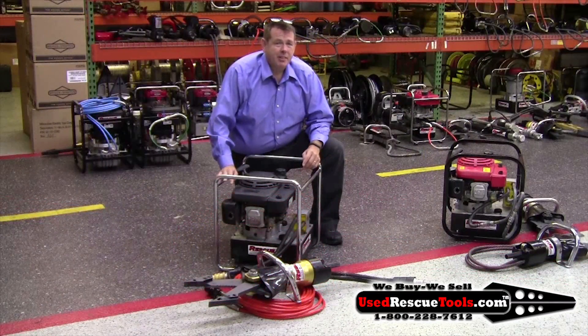The set's in great shape. Give us a call at 800-228-7612 and I'll make you a really good deal on this one.